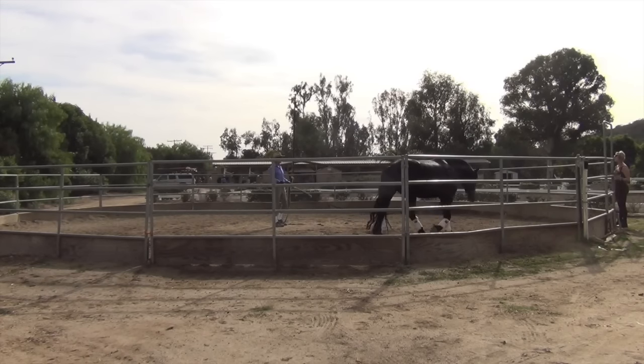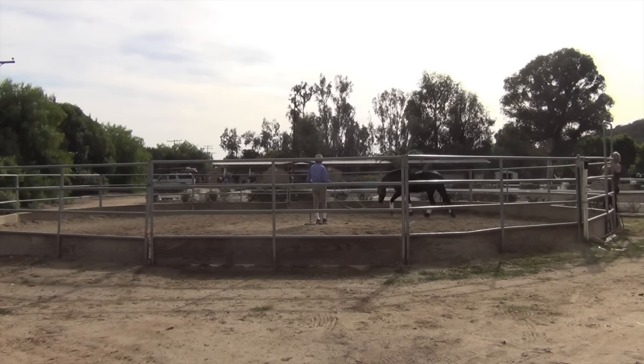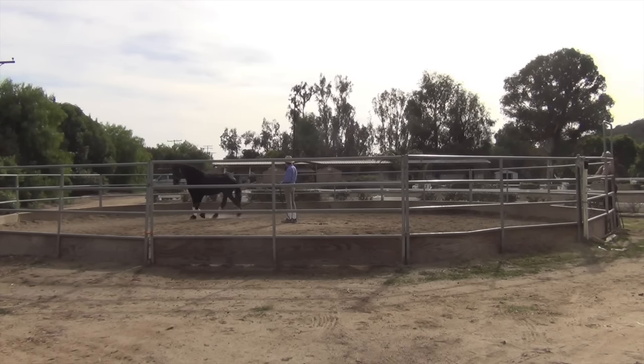Hello, this is Will Faber from Art2Ride, and today we're doing the first session with Orion. The name of this video is 'How to Train a Friesian,' and of course that's a little bit of a trick question, because the answer is you train it just like any other horse.